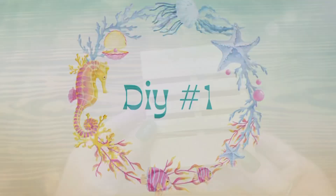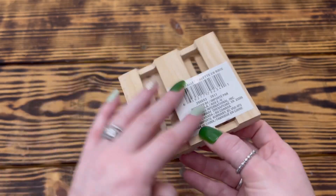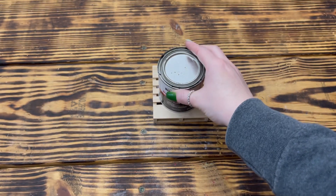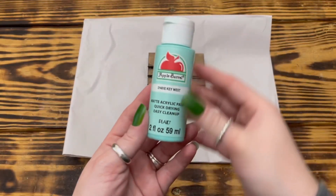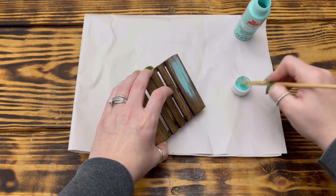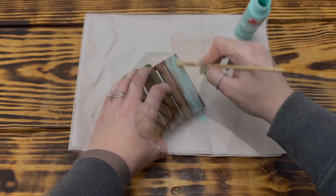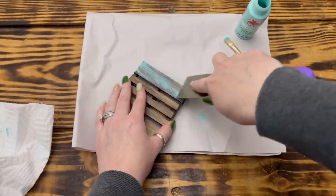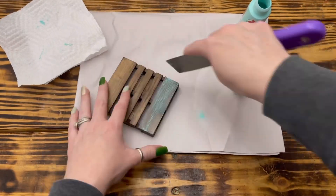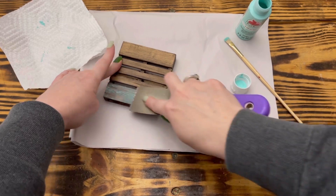For the first DIY, I started with one of these mini wood pallets from Dollar Tree and stained the entire piece with one coat of Rust-Oleum stain in the color Kona. Once the stain was completely dry, I used Apple Barrel paint in the color Key West and painted over the top piece of the palette. While the paint was still wet, I took a paint scraper and immediately scraped the excess paint off the wood, wiping the scraper after every pass to remove the excess paint.